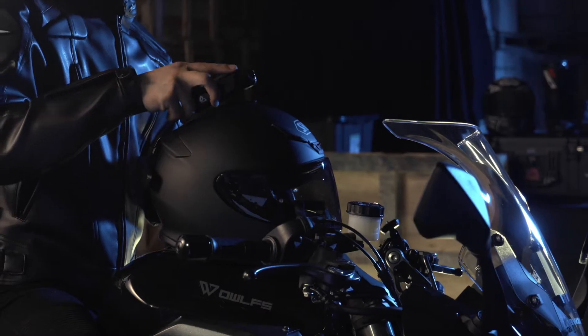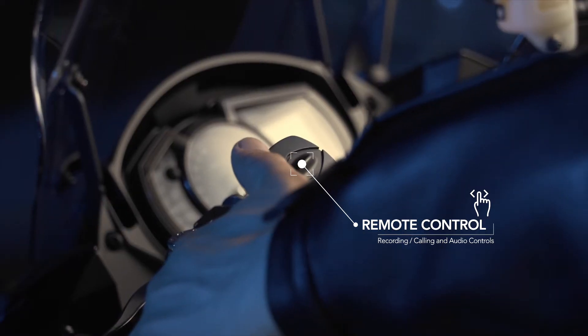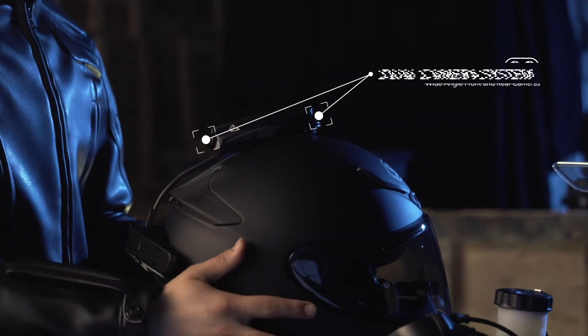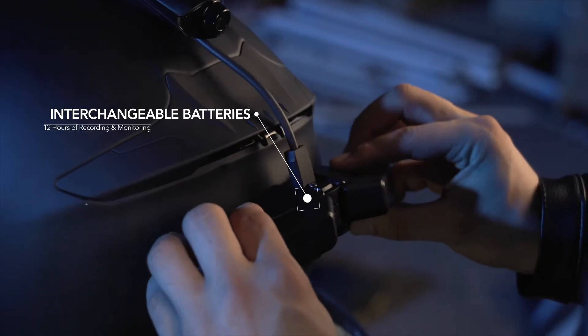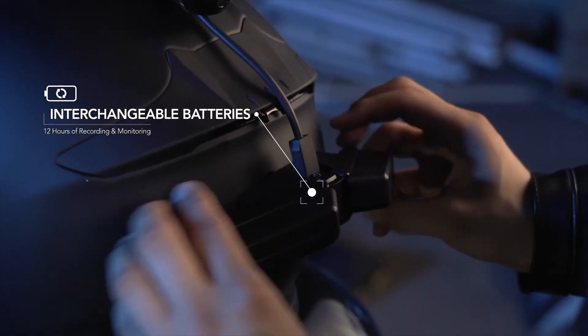Revan — a helmet-mounted black box for motorcycle enthusiasts. The wide-angle front and rear-facing cameras record video simultaneously, and swappable batteries let you record your entire ride.